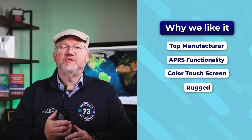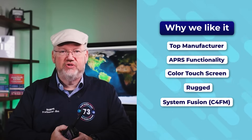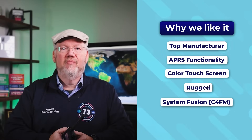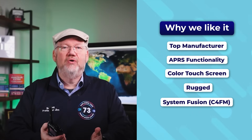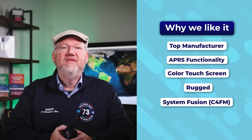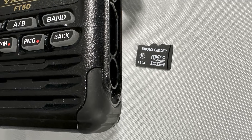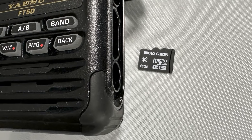Yaesu radios support the popular digital mode called System Fusion, which you might also hear called C4FM. Relative to digital modes, Fusion is easy to configure, and the FT5DR is the top-of-the-line Fusion radio. You should find one for less than $400. It also has advanced features like Bluetooth capability. One add-on you'll want is a microSD card — you can use it for programming or recording contacts.